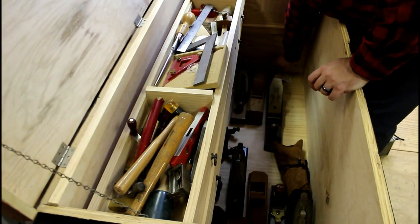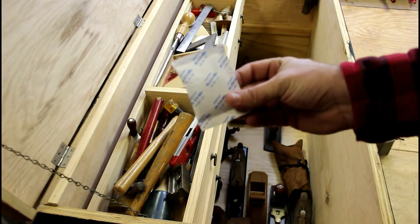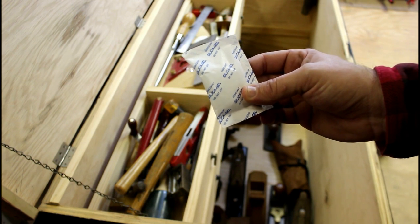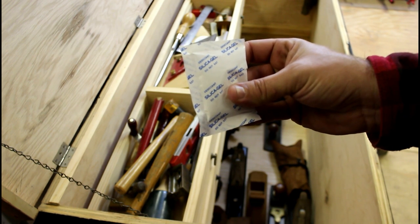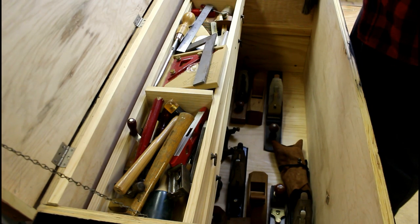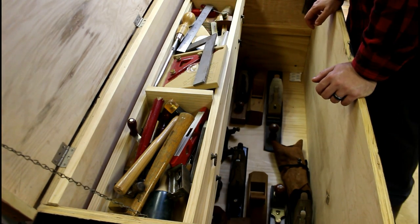One more thing to point out before we get to the good stuff - these are silica gel packages. You can buy these in bulk on Amazon and I keep about two in the bottom and one on each till. Every three or four months I'll just throw them away and put another one in. That really absorbs a lot of moisture. I'm in Tennessee and it gets really humid in the summertime. This is not a climate-controlled shop and I've yet to have a rust problem at all. I put renaissance wax and oil on them every time I use them, but those little packets help out a little bit more.